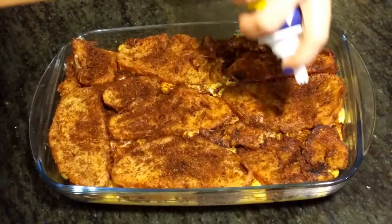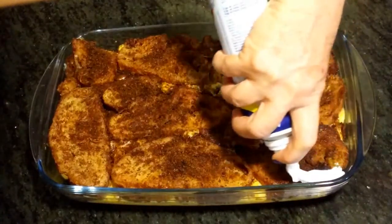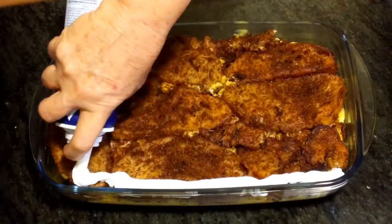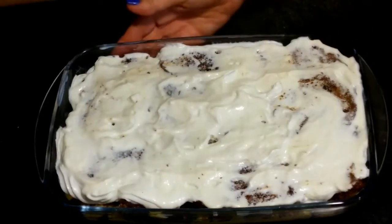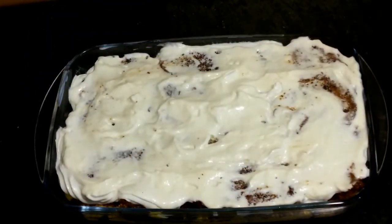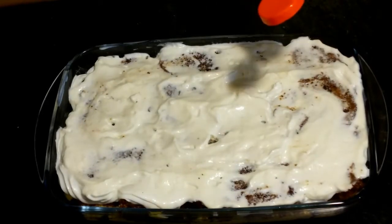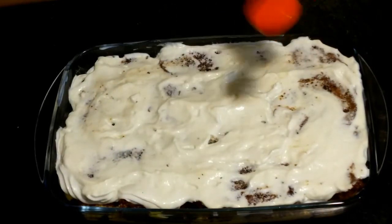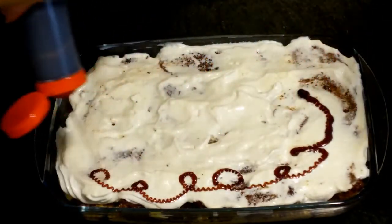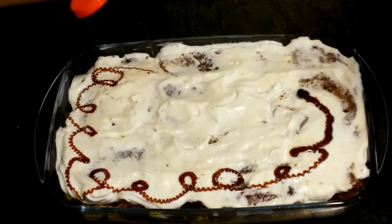Y ahora vamos a ponerle un poquito de nata, de esta que viene ya montada. Ya tenemos cubierta la tarta de nata. Ahora, esto es opcional, le podéis poner un poquito de caramelo para adornar, este que viene hecho. Y ahora ya tenemos la tarta.